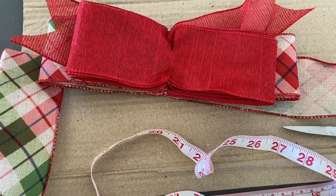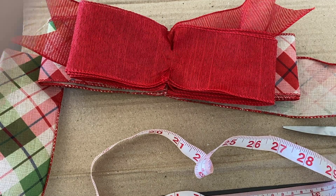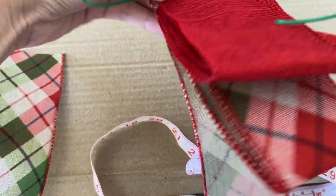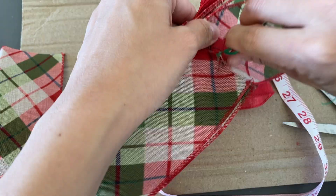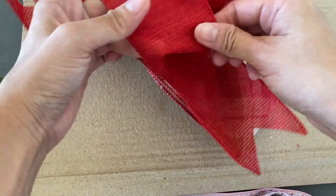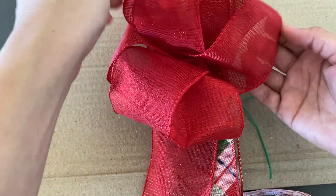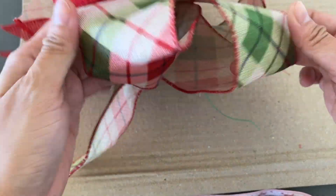I did the same thing for another ribbon — this time using a plain red ribbon. You follow the same process as the checkered ribbon, but this time it will be two inches smaller. Then tie both ribbons together using a twist tie. Remember to make your twist tie longer as we'll also use it to tie the bow to the wreath. After you secure it with the twist tie, flap it out one by one to create a bow.